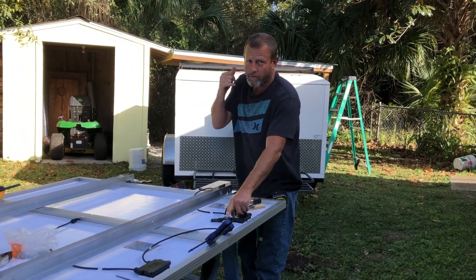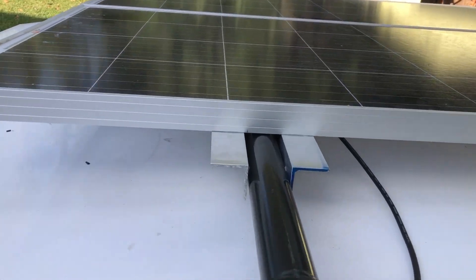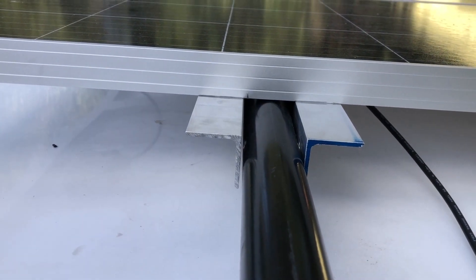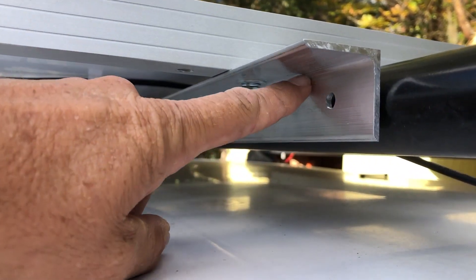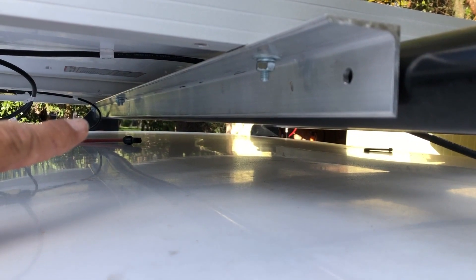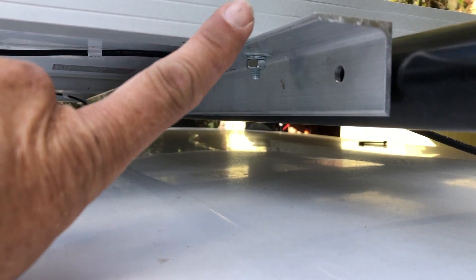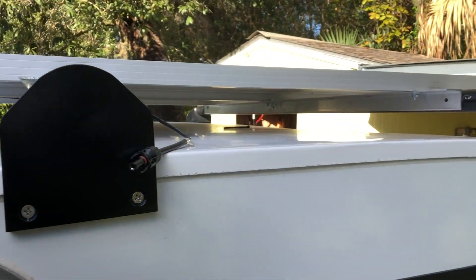I've got some quarter-20 bolts, washers, and lock washers. We've got 16 bolts to put in and then we'll set this thing up on the roof. I got the solar panels up on the roof and you can see how these brackets attach - they just saddle the roof rack. Right here is gonna be a pivot point; I'm gonna drill a hole all the way through and that's where pins are gonna go. I'll do the same on the other end so we can pull the pins on this side and tilt it up, or leave the pin in and tilt it up from the back side.